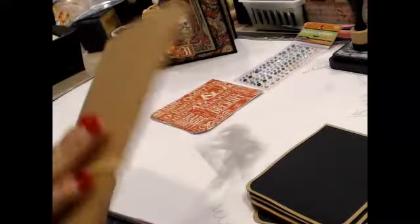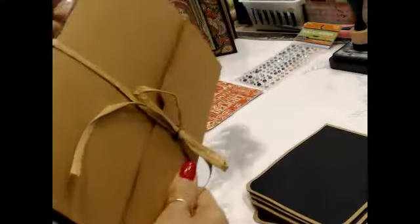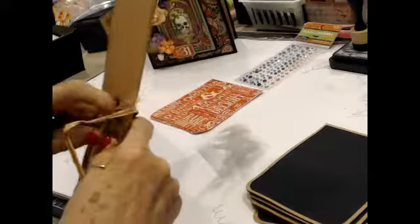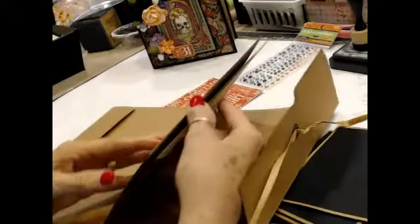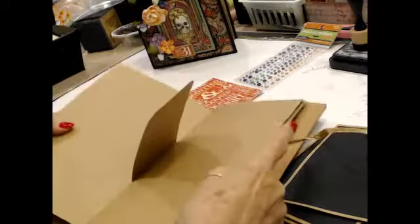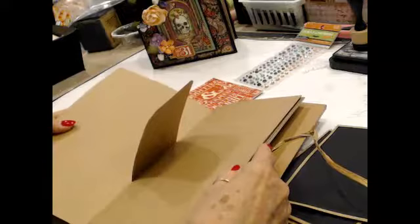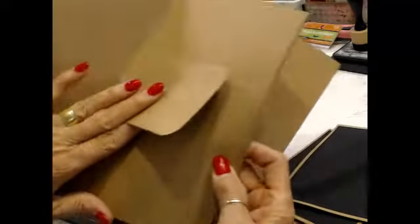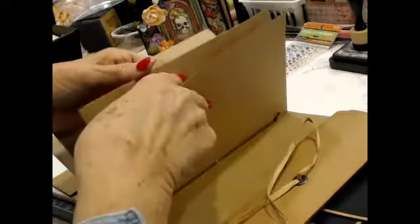So next week we're going to do a file folder and hand stitch one signature. Now a signature is a collection of pages folded together. They can be any size - the signatures can be one page, ten pages, whatever. These are made from 65-pound card stock. Here's a little slip I cut and put in there. So we have one, two, three, four, five - we have six pages, six 8.5 by 11 pages, which are folded in half, which makes a signature.